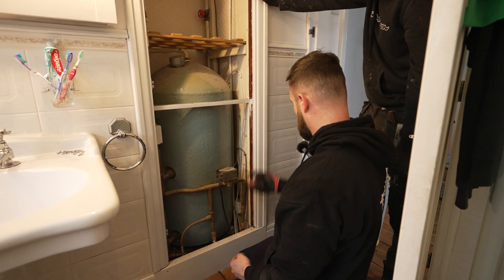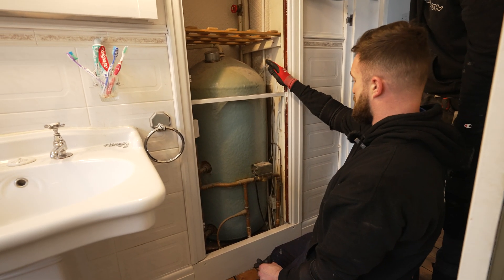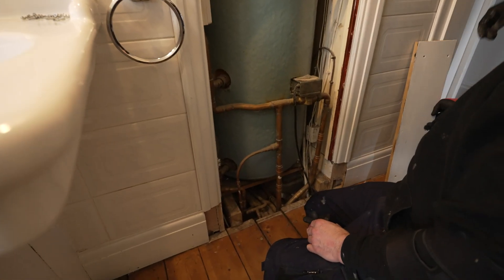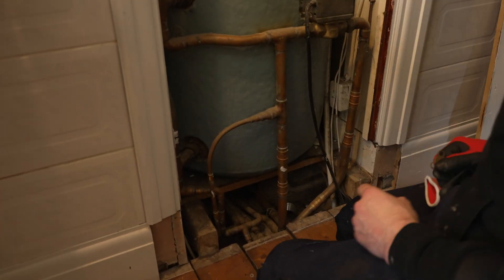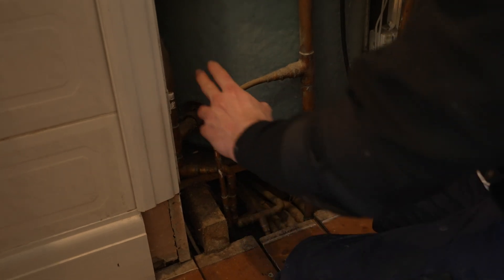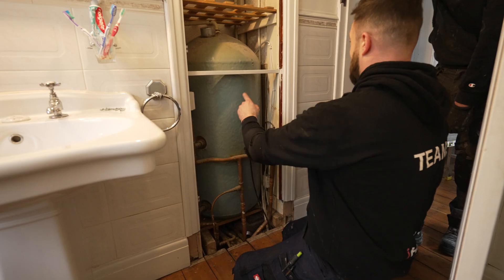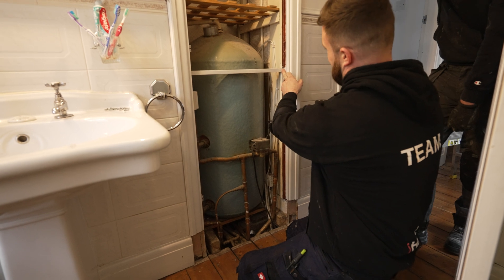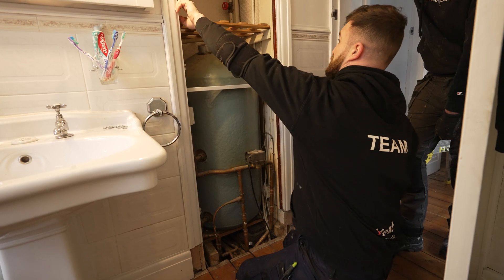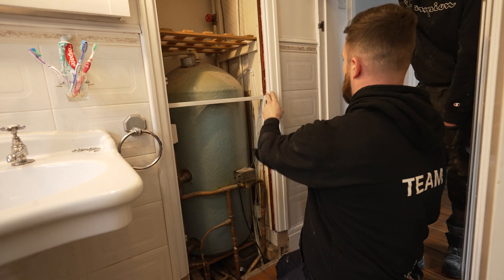We've only got one valve. Because I'm using the heating pipes that are already at the boiler, this is your return - we'll take that off. We're just going to blank that. Don't take this one out because that's feeding the bathroom rad. We'll try and take these out - obviously that'll just pop off anyway. Just take this valve off as well, just as much as we can get out of the way. If we have to cut that, just give us a shout and I'll cut it and screw it back in after.